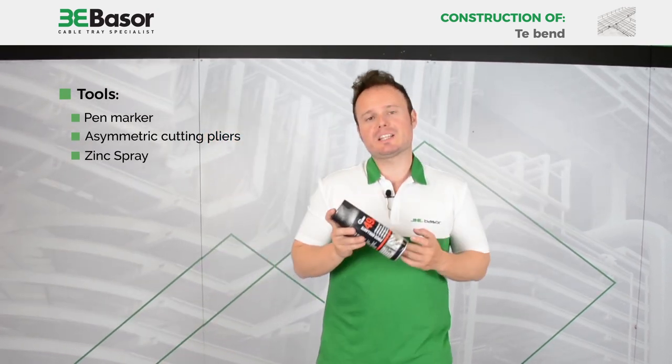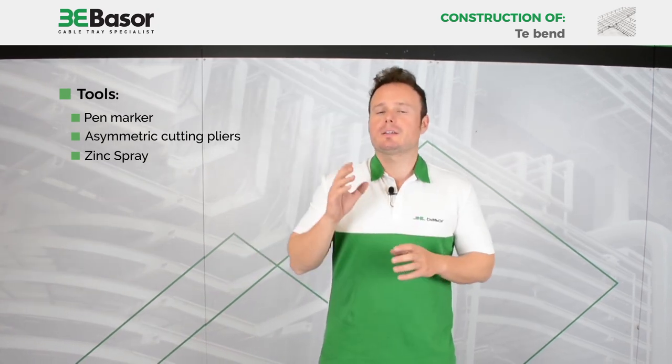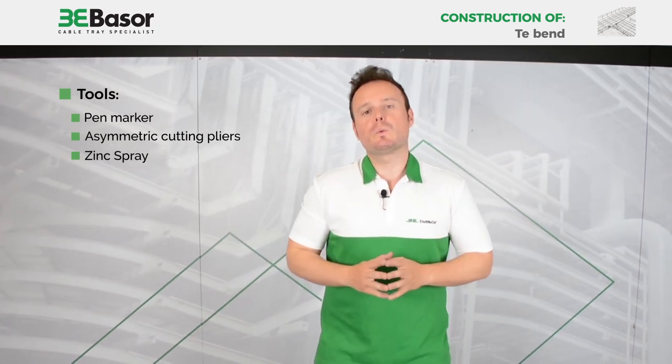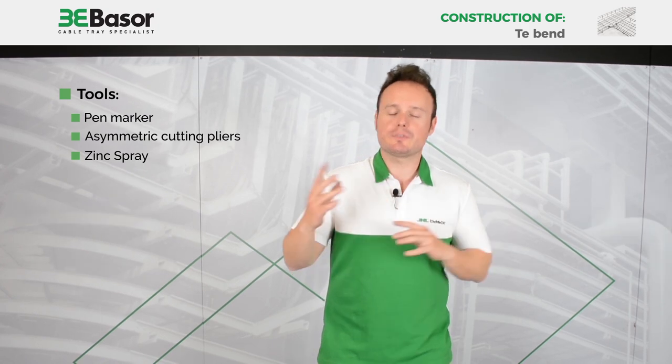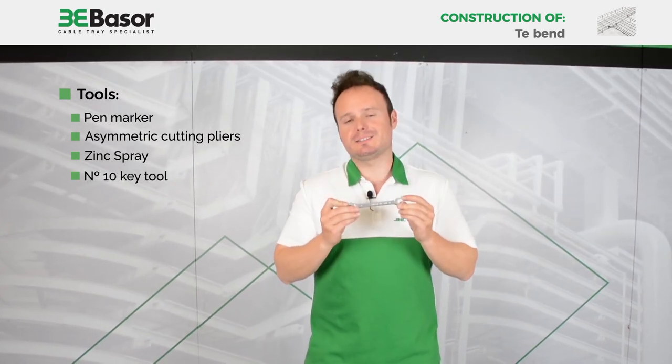The third item is a spray of zinc to cover the cut rods to avoid oxidation in the future. And a tool of number 10 — very important.